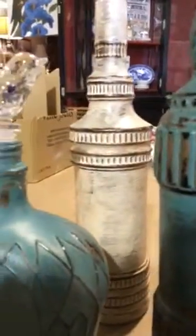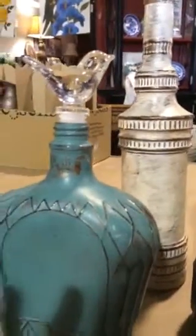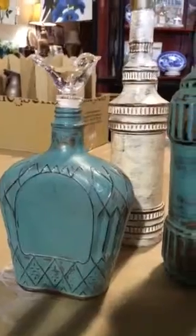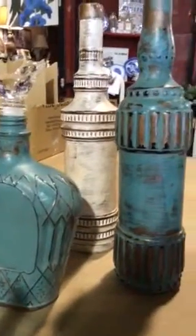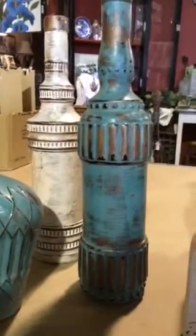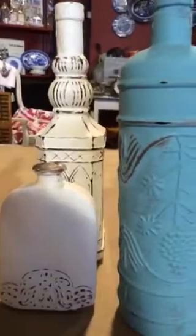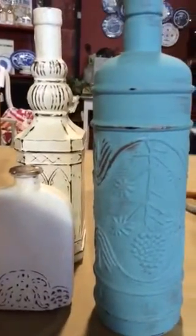This is the first step in a series of these bottle classes that we're offering. This first one is $49. We have two spots left and it's coming up this Saturday, and it is still available to sign up for. So call down to the store: 602-863-9955.